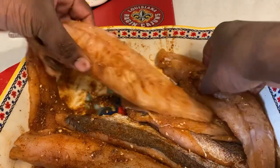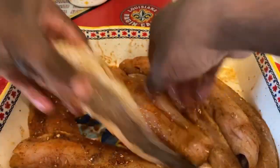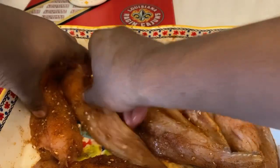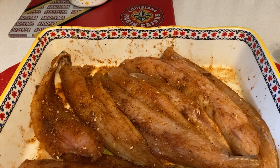Once you got everything mixed in, all you do now is just organize them a bit. Then all I'm gonna do is get some foil out, and I'll keep you updated once I get the foil out.